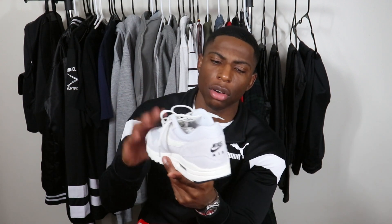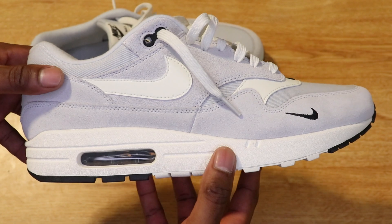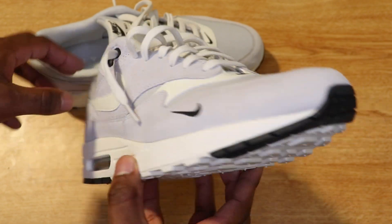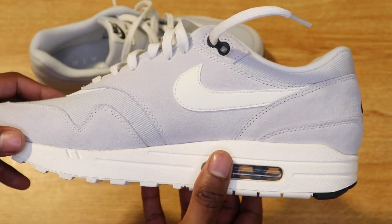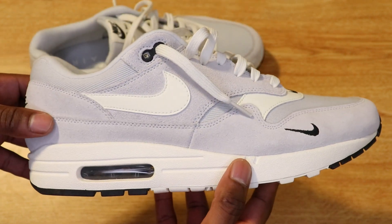With that being said, the first sneaker we're gonna start off with to kick off this series — we got the Air Max 1. I thought it would be cool to show y'all the Air Max seeing that Air Max Day is approaching, I think it's on the 26th. These are the Pure Platinum Air Max 1, Mini Swoosh I think that's what they're called — very very nice, very clean sneaker. The mini swoosh is what I really like about it.